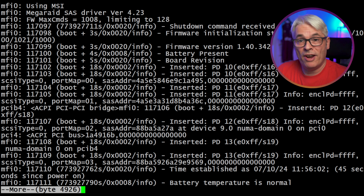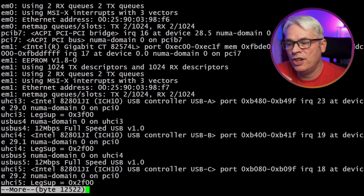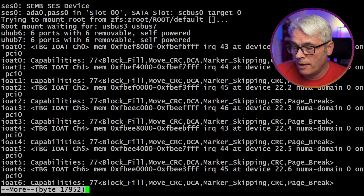We've got AES-NI, we've got two NICs and IPMI. IPMI is going to be great once I've reset the password on this thing, because it's only got VGA capturing video and this is going to be quite difficult. So yeah, IPMI will be quite invaluable.